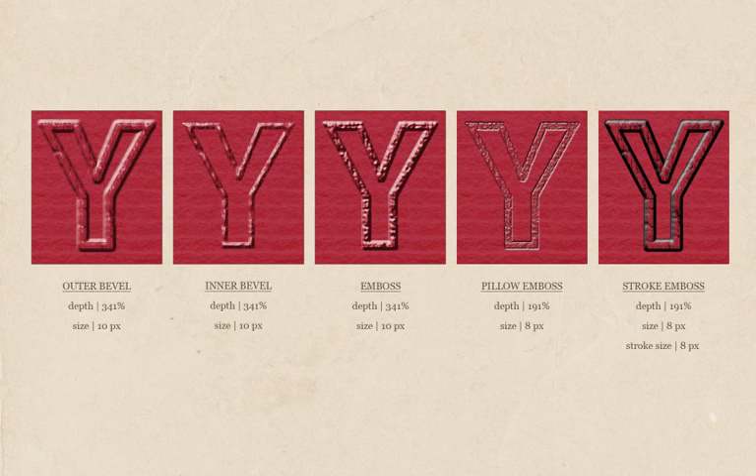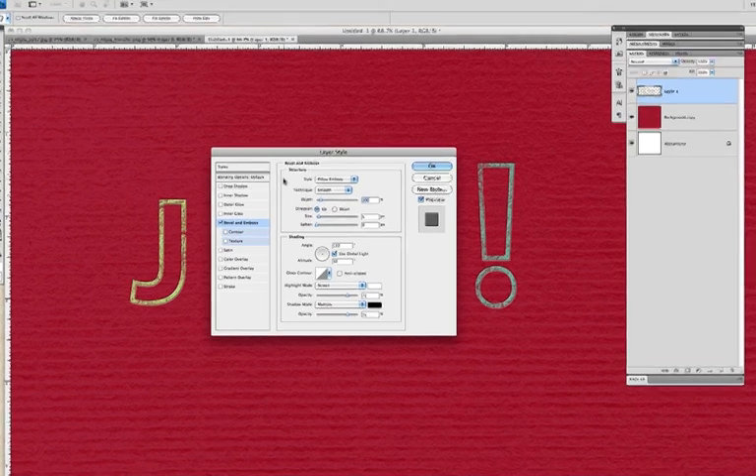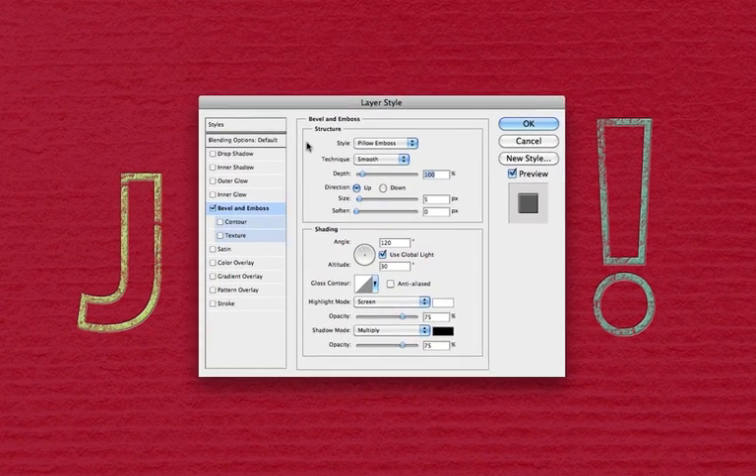As mentioned earlier, debossing displays a receded print into the surface of the background, and that's the technique I want to show right now. Pillow emboss sounds just right — it supports the illusion that the layer is embedded or receding into the layers underneath it. So our first step is to apply a pillow emboss to our joy word art. Now we have all these additional options to consider in the structure area of the bevel and emboss layer style.